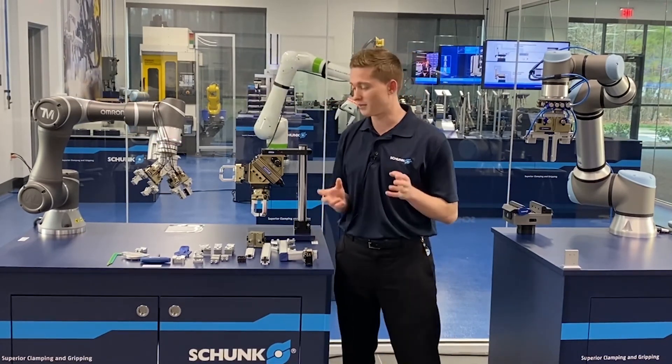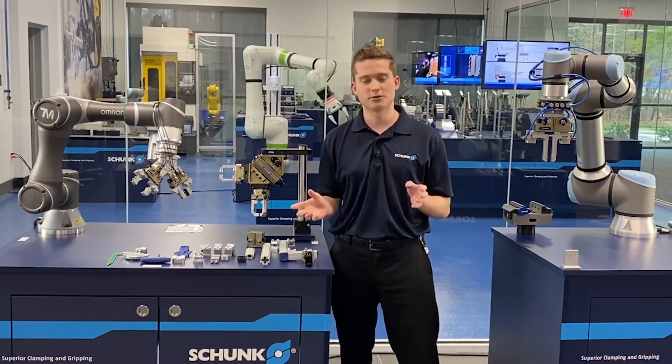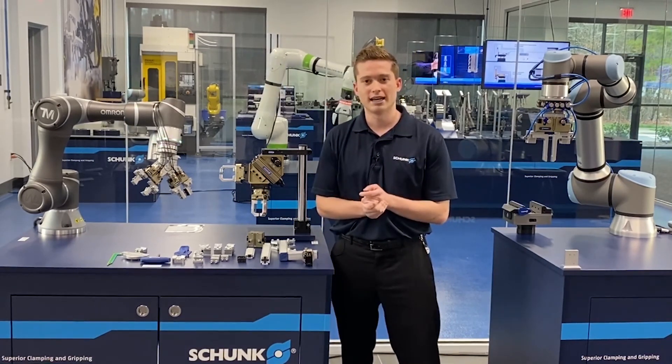Thank you very much for joining me today. If you have any questions about Flexgrip Tools, please feel free to call in to Schunk. Thanks for joining me.